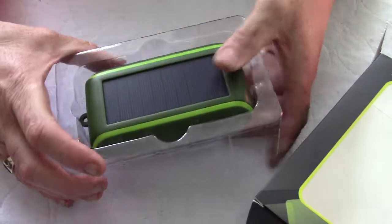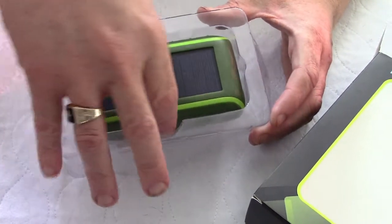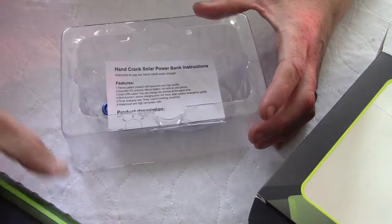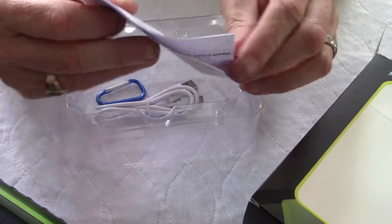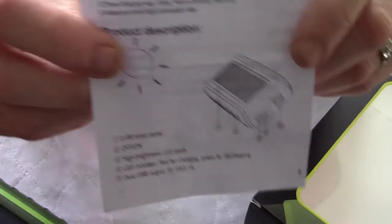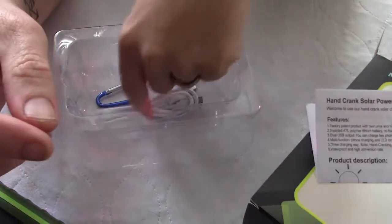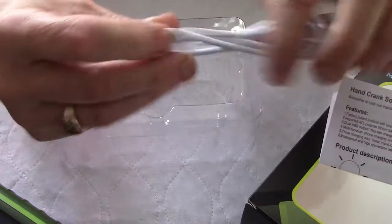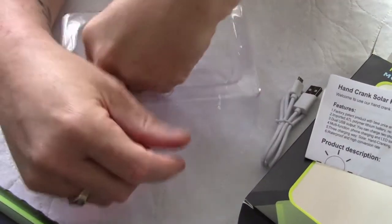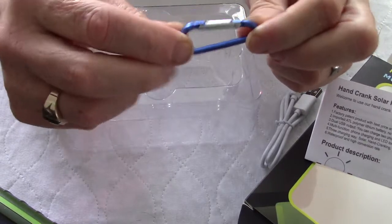Inside we have the actual unit itself with quite a large solar panel on the front. Also included is a little diagram of everything that is on the unit itself, which gives you an indication of what all the ports do. You also have a single micro USB charging cable along with a carabiner-style latch for you to attach it to maybe a belt or a backpack.